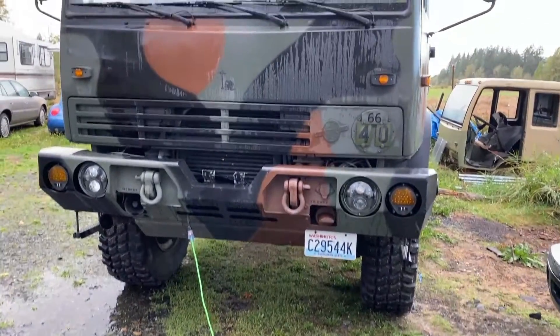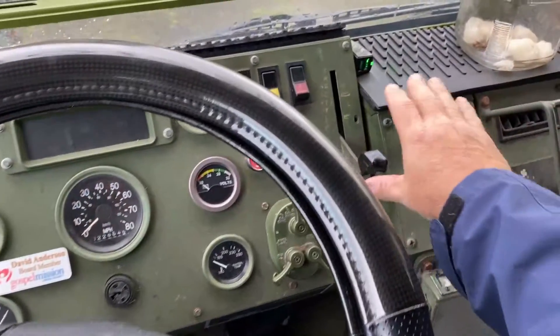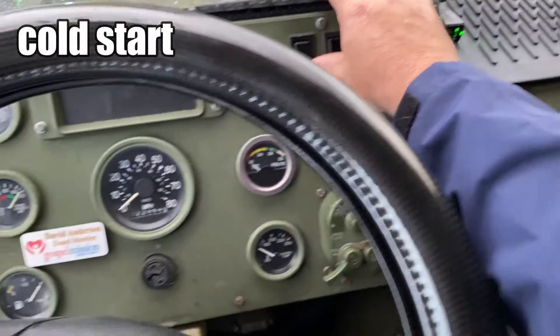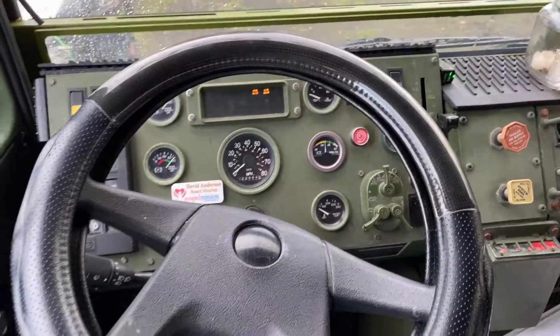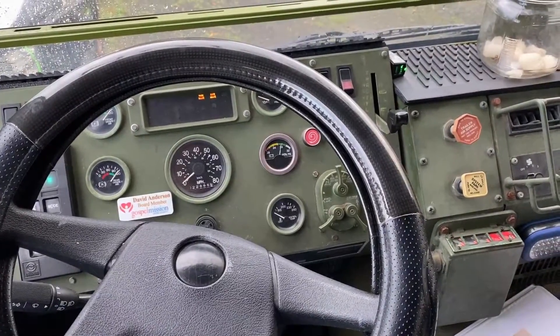Today is the first day I'll be checking the block heater. First time starting it with the block heater on. Well, other than the batteries being a little bit low — that's awesome.